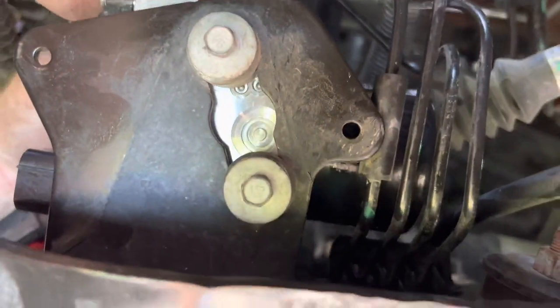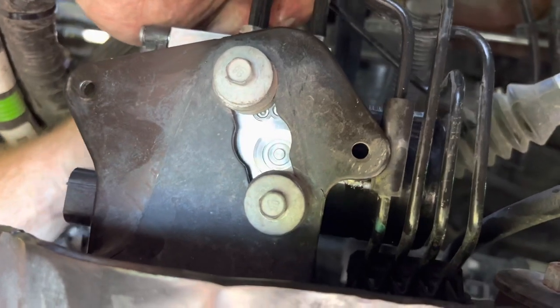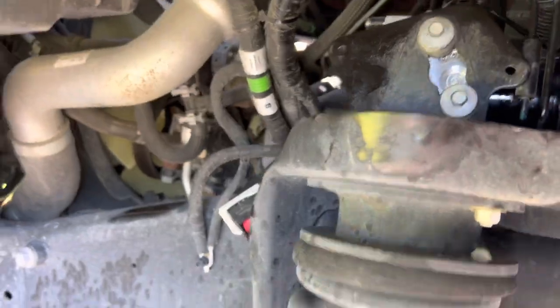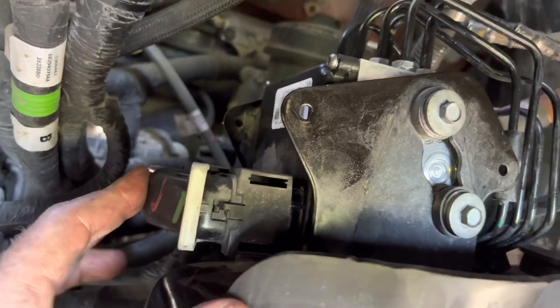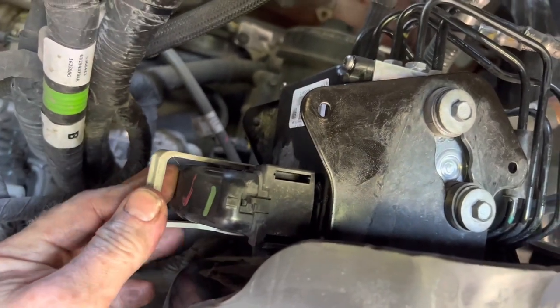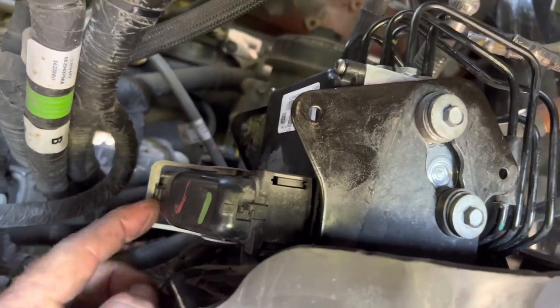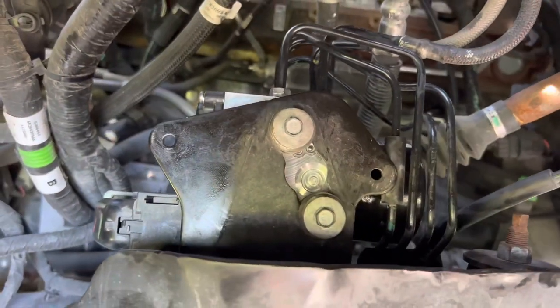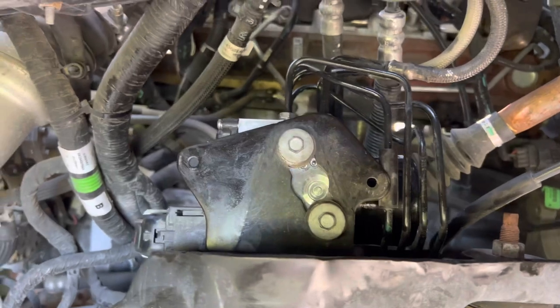You have the two bolts in the front and one in the rear — it's always hard to get the rear one in. Push in, rear lever over, locks it in. Okay, so it's all put back together. Now it's time to bleed the brakes.